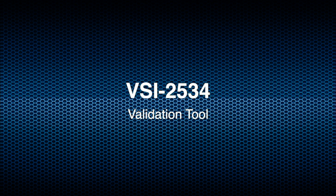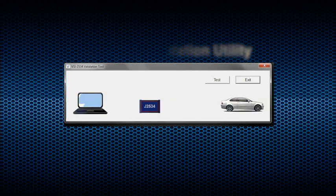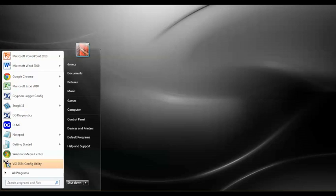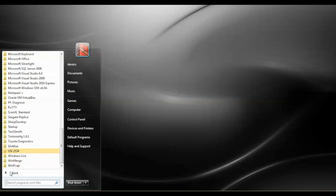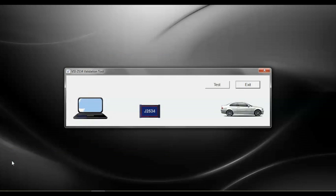Validating that your interface is installed and working properly is a simple, straightforward process. The VSI validation utility included on the software CD is a simple way to ensure that the VSI is working properly. Go to the Start menu on your desktop, click on Programs, locate the VSI 2534 folder, and open it. Here you will find useful tools and documentation that support reprogramming and diagnostic activities using the VSI. Click on the VSI 2534 Validation Utility.